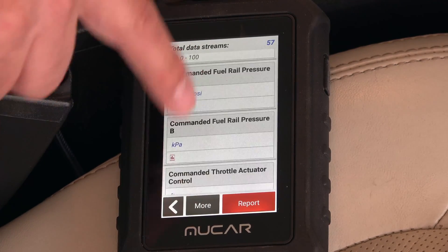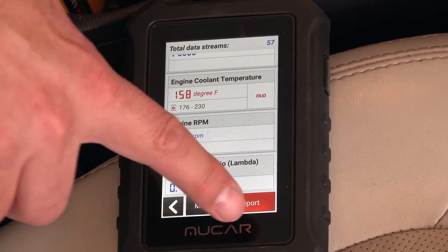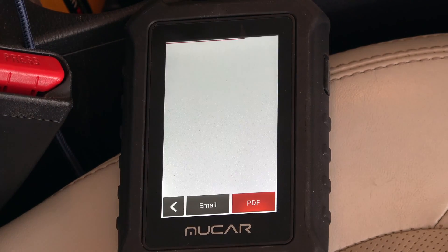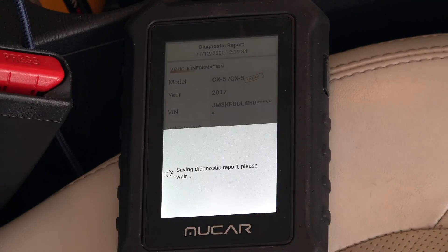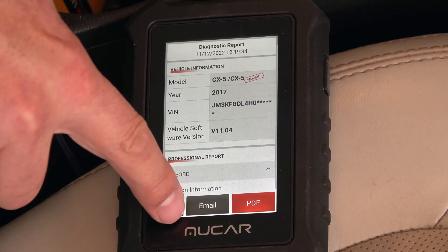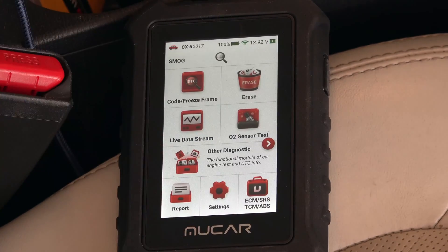There's a lot of information it's tracking — there's a lot going on in a car nowadays with so many different computers. If I want, I can save it as a report, export it as a PDF, then plug the unit into my computer via the USB-C cable to grab the report, which I could print out and take to my mechanic to help diagnose issues.